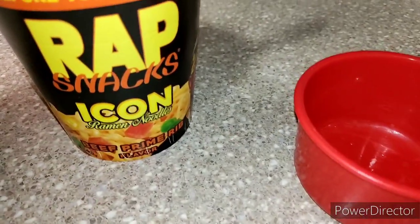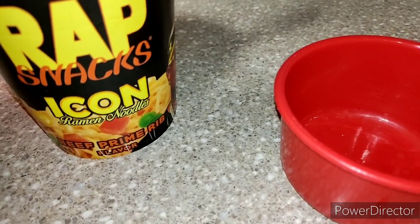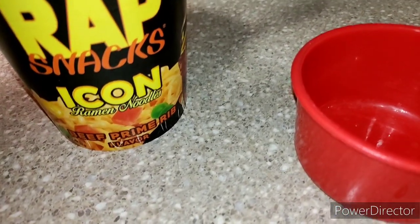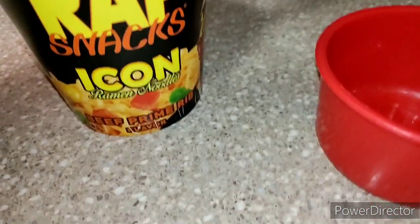The only other Rap Snacks that I like are the Cardi B chips. I tried the Lil Baby tea — that was horrible. But I would eat these again, along with the Cardi B chips.